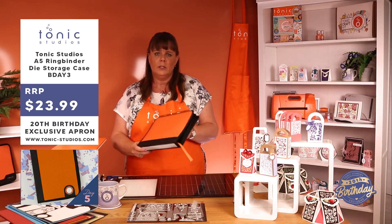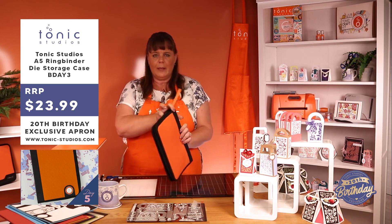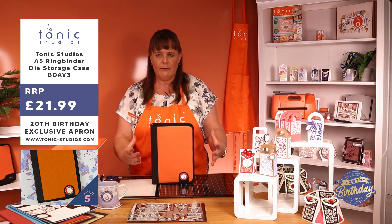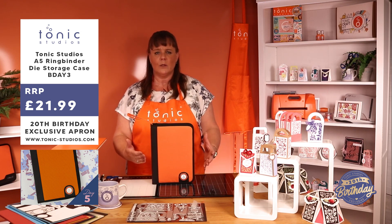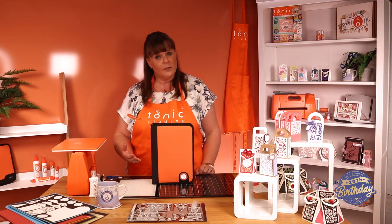I have to say I would not be without my die storage. I literally live with these, throwing them in and out of the car, in and out of Craft and Crate, and they never damage my dies — my dies are always safe. And let's face it, that's what you want. Lovely, lovely birthday present to yourself.